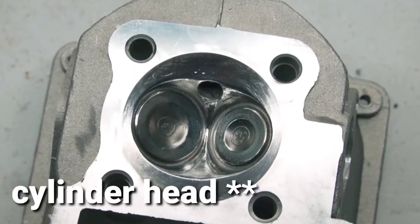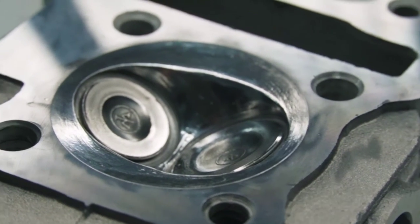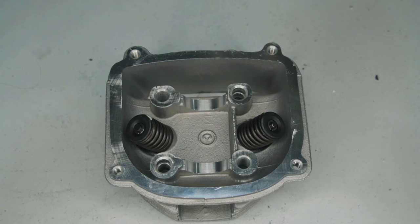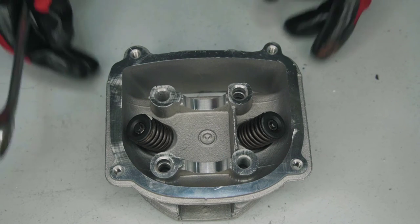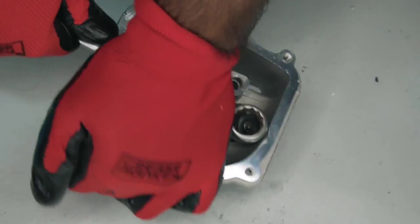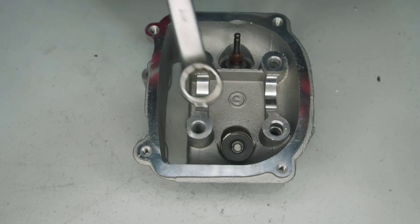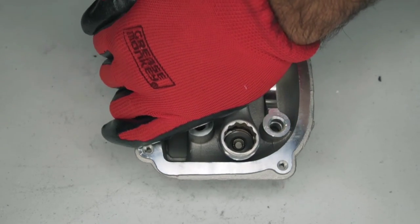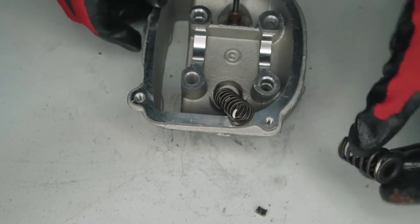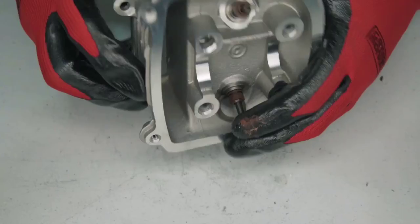Now that the cylinder head is polished, we're going to remove the intake and exhaust valves. I'm going to be using this wrench right here, turning the cylinder head around, pressing here really hard, and this is going to pop out. Now we can remove the valves like this.